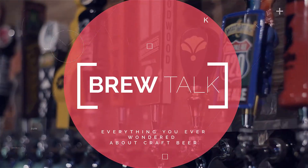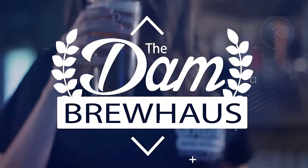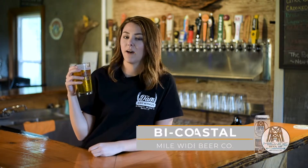Hey guys, I'm Lacey from The Brew House and welcome to Brew Talk. This week we're talking about Myawad's Bicoastal.